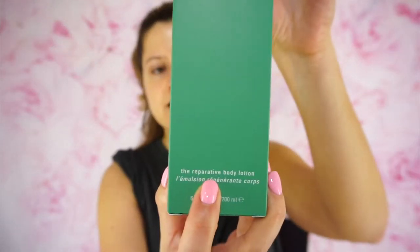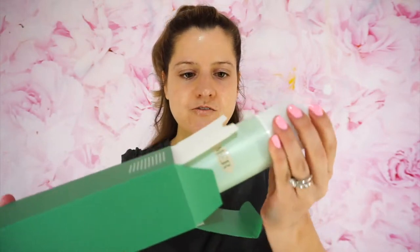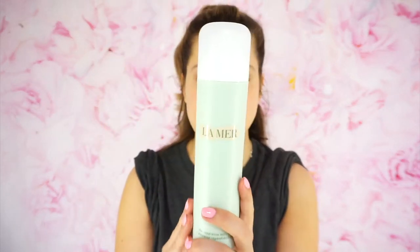All La Mer packaging comes like this — it always comes in this plastic cover and the classic green box that says La Mer. It says the Reparative Body Lotion down here, and it has the ingredients on the back. You guys, I have butterflies opening this — like this is real for me. So when you open it you have to pull this up. Oh, the instructions fell out. Oh my goodness — here is the product!